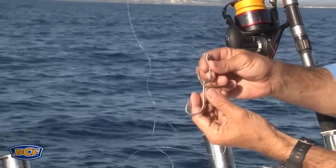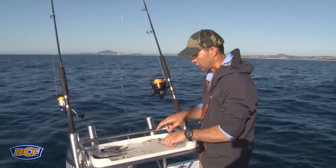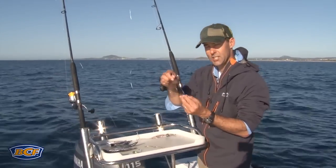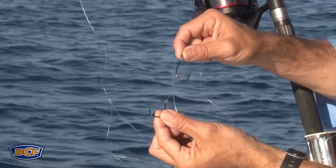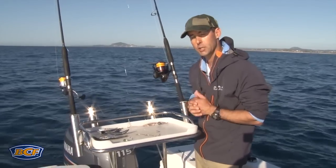In terms of the hooks that you use, use hooks that suit your bait. You can either use a gang contraption, a single hook, or the neat snelled approach, which allows you to put two hooks in a bait that are spread apart. Those rigs will cover so many options that you're going to see on the reef.